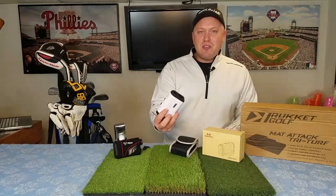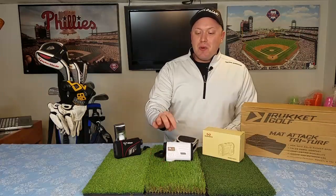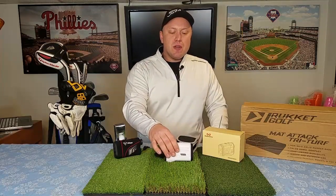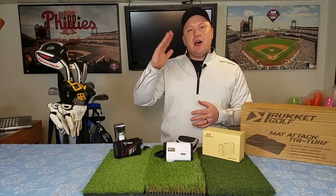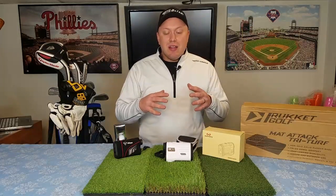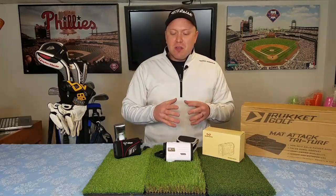It has pin-seeking technology, and the one key feature I was looking for is the slope. It measures the slope up and down, so you get a yardage adjustment based on how high or low the pin is above or below your feet. There's a lot of technology packed into this little thing — but how did it work?